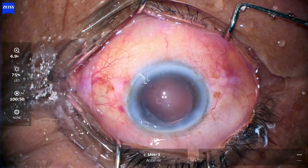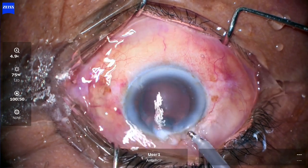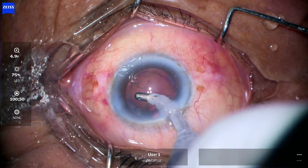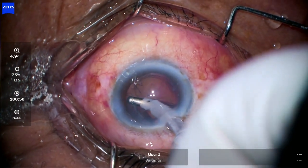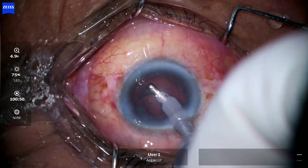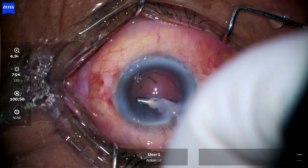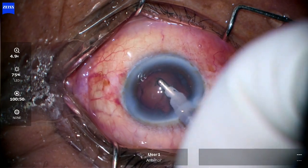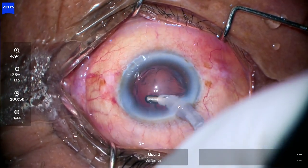Put visco and inflate the bag. Now going with the coaxial I/A. Compared to bimanual, coaxial is better — the flow rate is more and I find it much easier. The sub-incisional cortex removal is a bit difficult with the coaxial, but over a period of time with practice you will definitely master this.